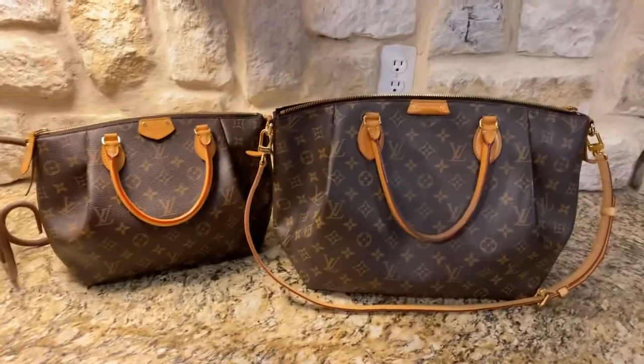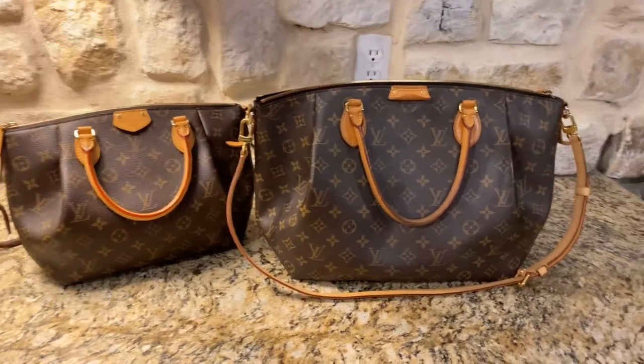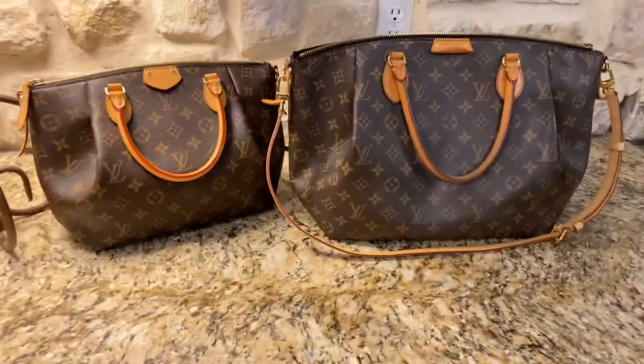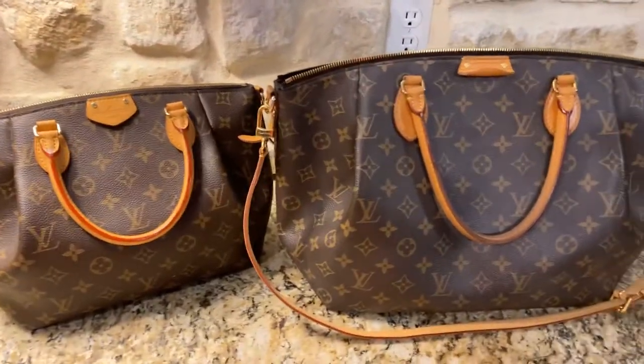Today I'm going to be doing a size comparison between the Turin GM and the Turin PM. I really, really love the PM size, but I figured I can get a little bit more out of the GM size.